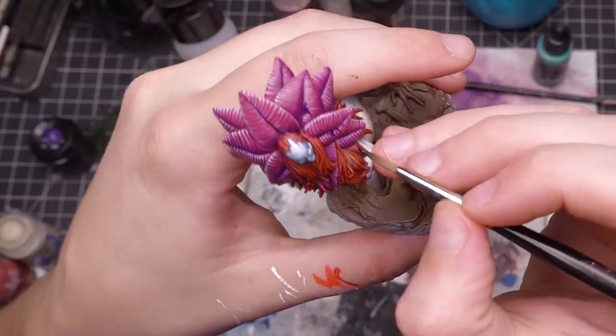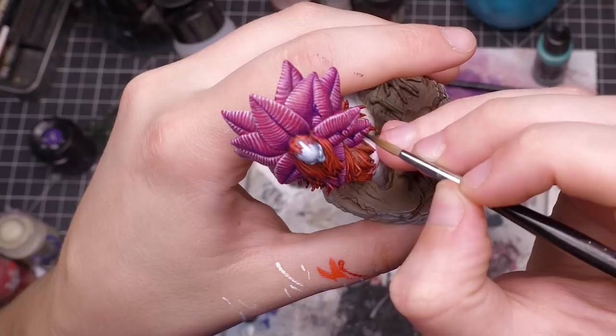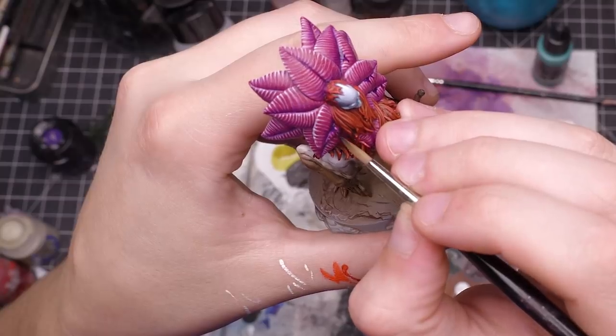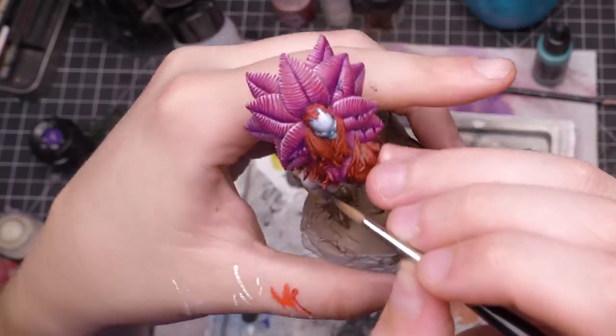I felt like if this model was from a storyline called the Blossom of Pestilence, we needed some more ickiness. I took some Mod Podge dimensional magic and purple ink, mixed them together, and applied it to the spines of the leaves like it was leaking. That was a pretty fun detail.